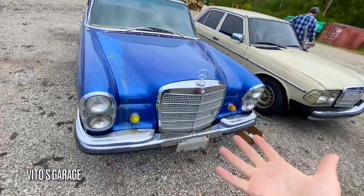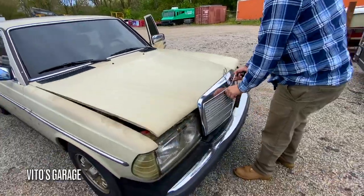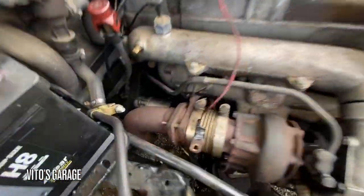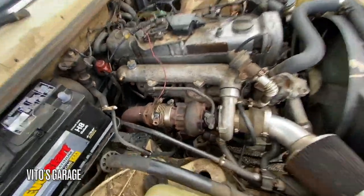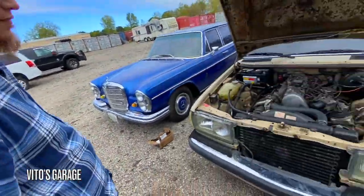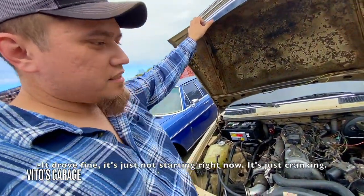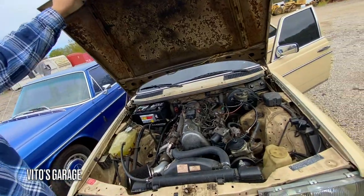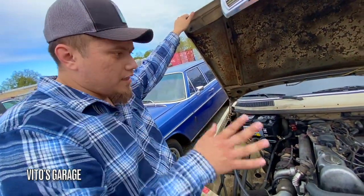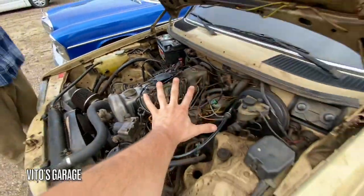We arrived at the W108 and W123 — she's a little dirty because Rodrigo's been working on it. He had to replace the starter recently; they gave him an exchange starter so the starter is brand new. The issue we're having with this car: it's just crank, no start. It would start and run for about 20 seconds and then stall. So let's start investigating — especially important since it's a diesel.